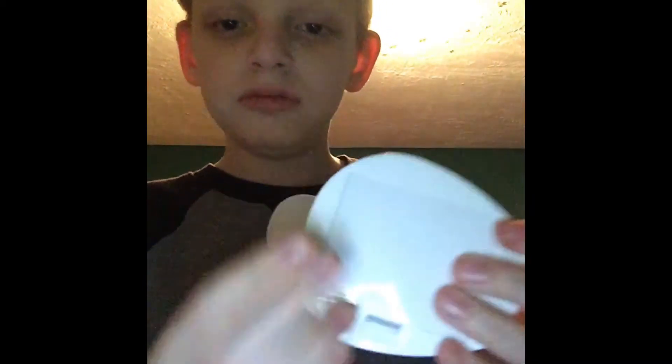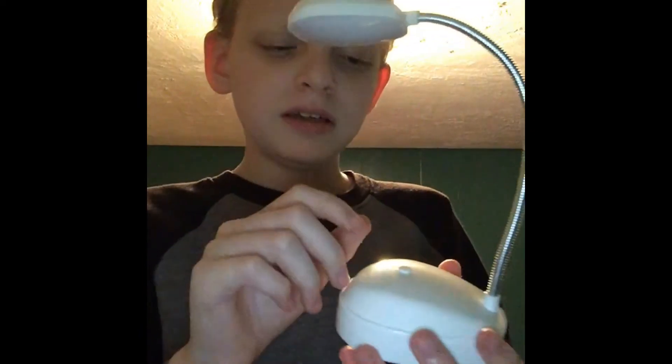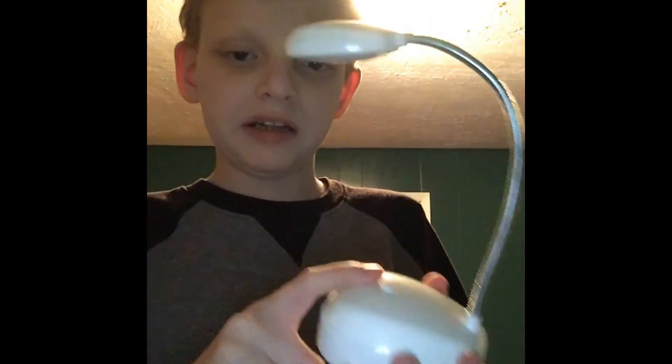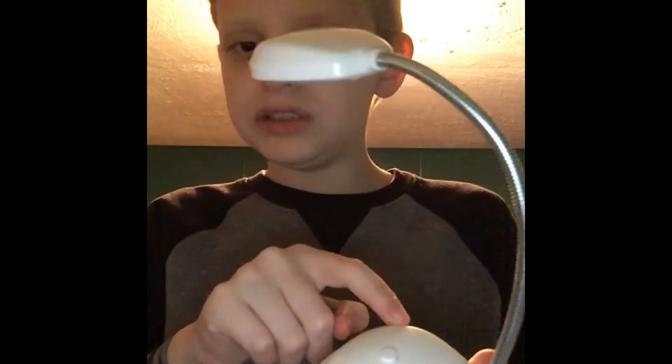If you want to put batteries in these, you can simply take this off and put batteries in there. When I went to the Dollar Tree I was a little confused about what I wanted, but I decided I just wanted this. I paid like one dollar and some cents — I really don't know how many cents.